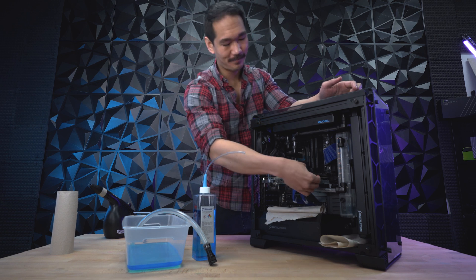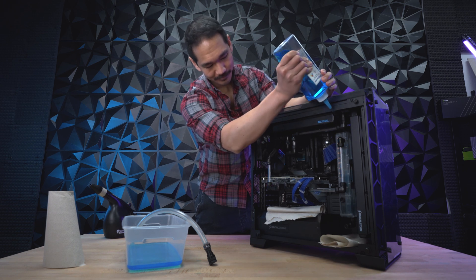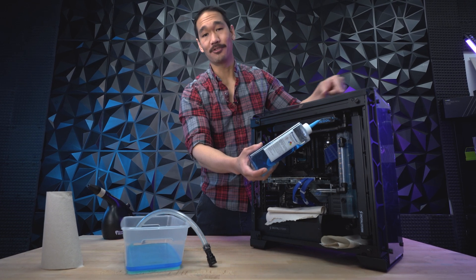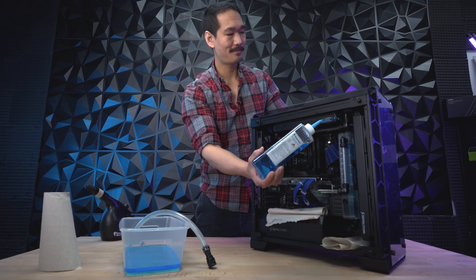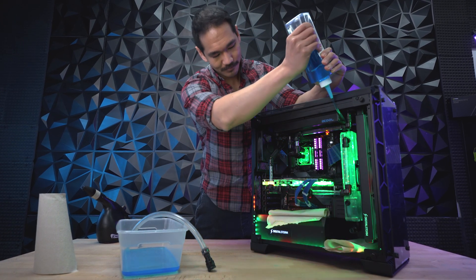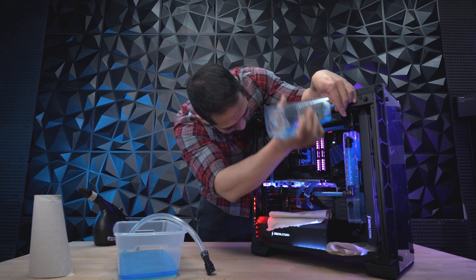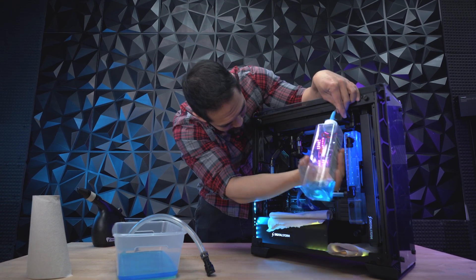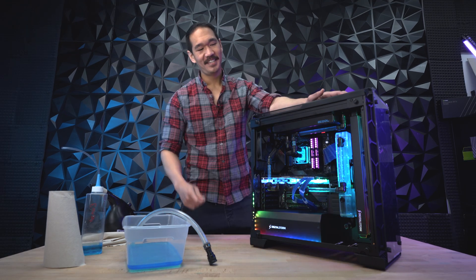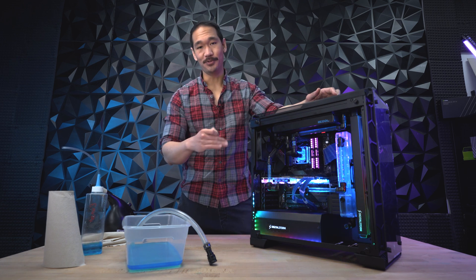If you disconnected anything, make sure to plug it back in before turning your PC on. With my funnel in the reservoir, I'm now going to fill it up. With the reservoir full, I'll turn the PC on to let it cycle through the parts, and as it's cycling, I'm going to continue to fill it up. There you go — you filled up your PC with zero drips. Now just cap off the reservoir, clean up your area, and you're finished. You've just drained and replaced the fluid in your PC.